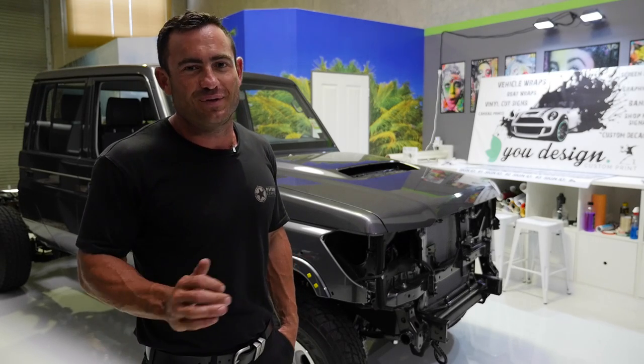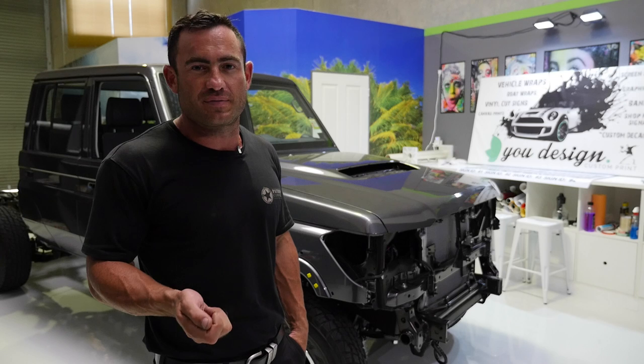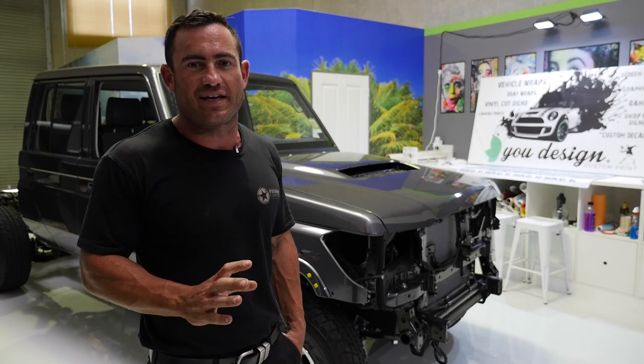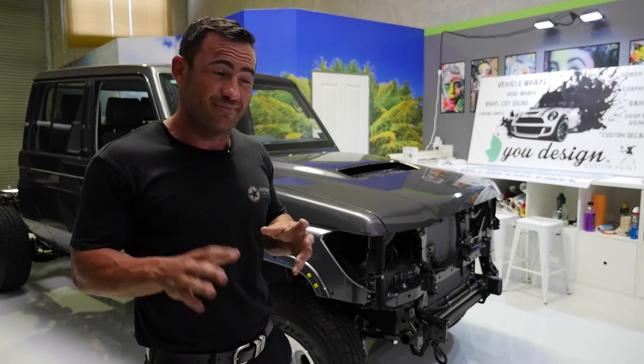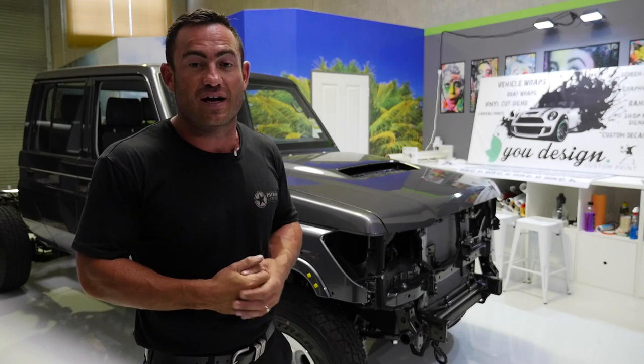The build's taken a little bit of a turn. We're waiting on some suspension components to turn up from ARB, so it's a perfect opportunity to get the car down here to Udesign and get this thing wrapped. We're going to go with a full matte black wrap — probably not the most practical, but this is going to be a really badass looking truck.